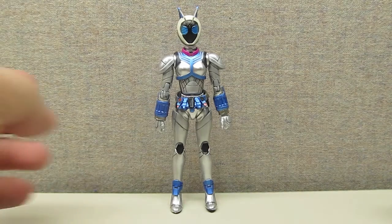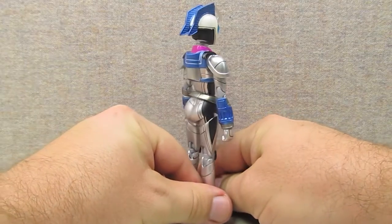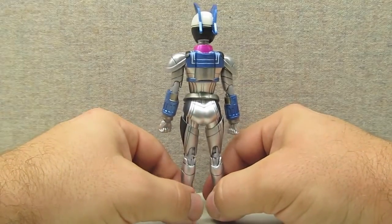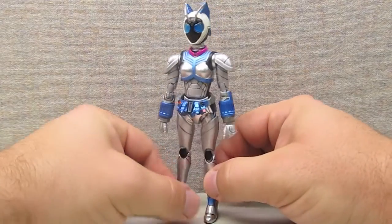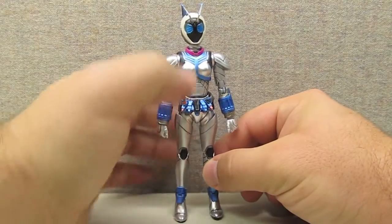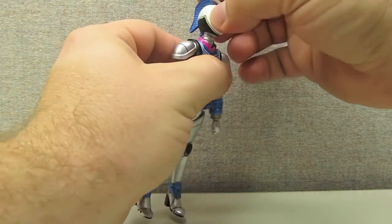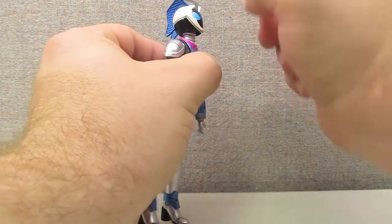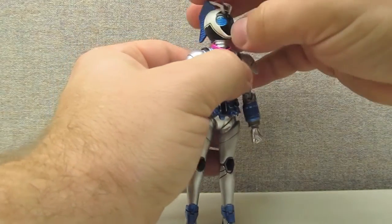Here we have the figure herself, and she looks great. They've done an amazing job with the metallic paint jobs on here — the paint is all nicely applied, and I don't have any issues with over or under painting. As a typical Figuarts it's got all the articulation you'd expect, in fact maybe just a little more. There's a ball jointed head and neck as usual, but her head actually tips up at a higher angle than many of the other Figuarts figures.